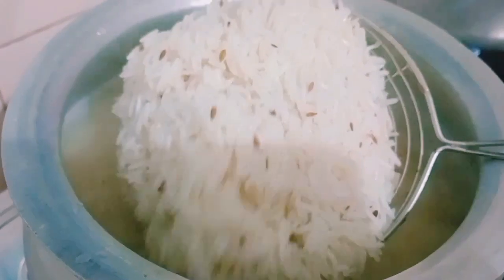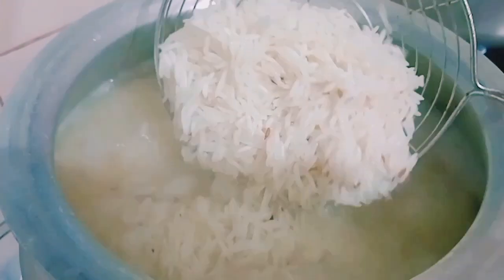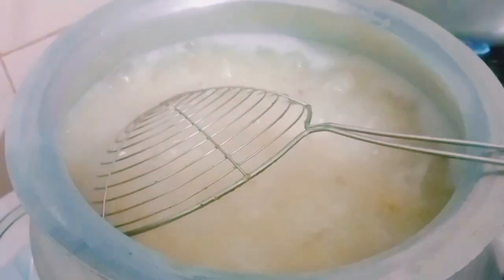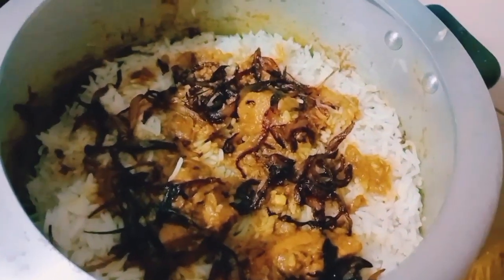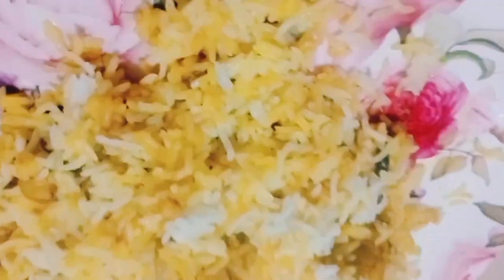I am going to boil 300 grams of rice. We will not fully cook it — we will put it on top of the chicken with a little bit of chicken soup, and put it on the garnish for 10 minutes. So this is the final basmati rice.